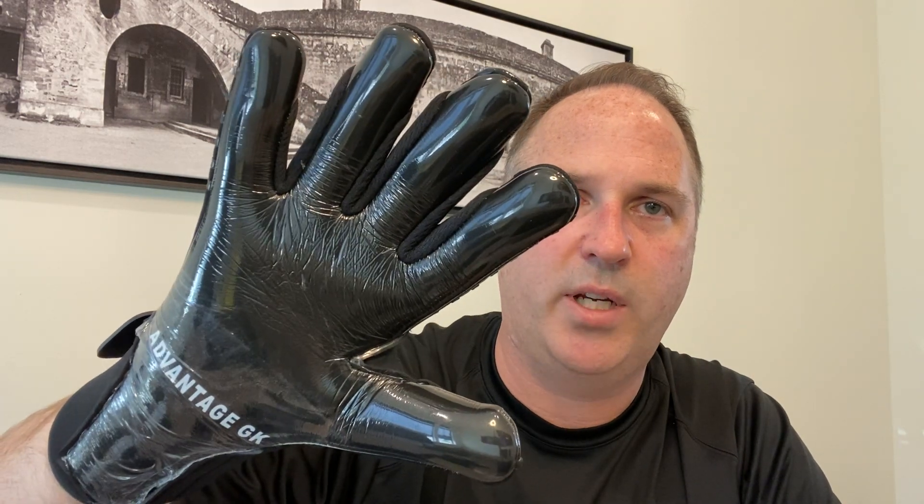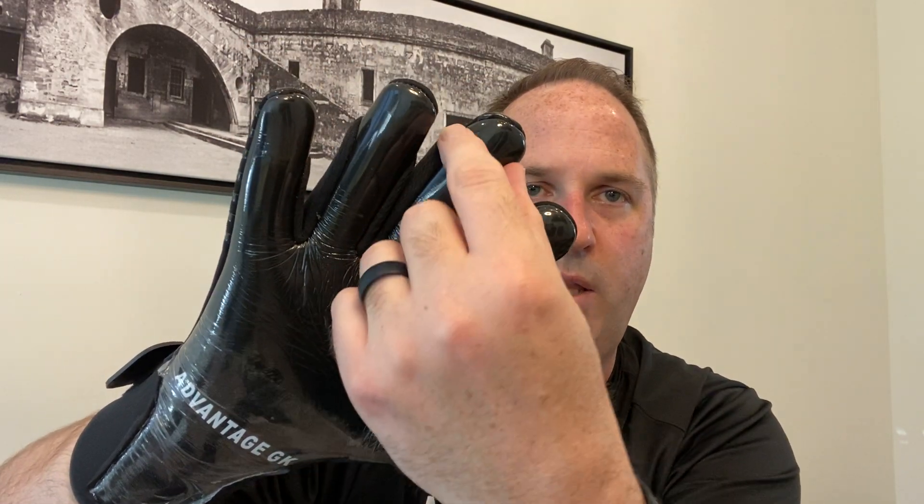The Adidas has a negative cut — it wraps around the finger a little more than a traditional negative cut and gives you a little bit more roll at the fingertip. On the AGK Pro Shield Extended Palm, it is a hybrid cut, so you get a negative cut with a roll-tip finger and a wrap-over thumb. This glove is $78 — the AGK Pro Shield Extended Palm. Check it out.